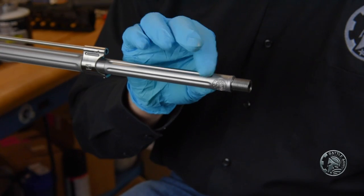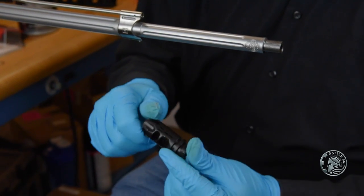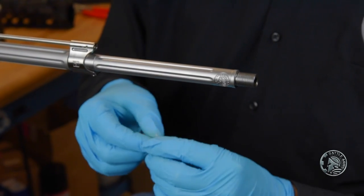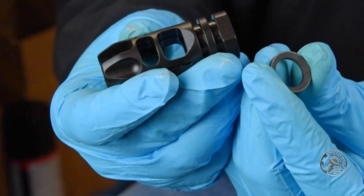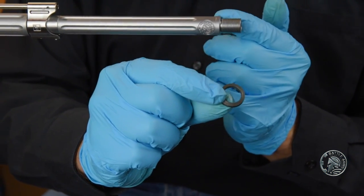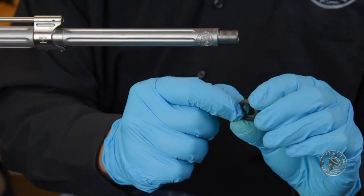A couple of things you want to do before you install your muzzle device. First, we want to make sure that the threads are clean. There are a couple of different muzzle devices out there; many of them install using a crush washer. VG6 is no different — this one came with the crush washer. We want to make sure the tapered end of the washer is against the shoulder.